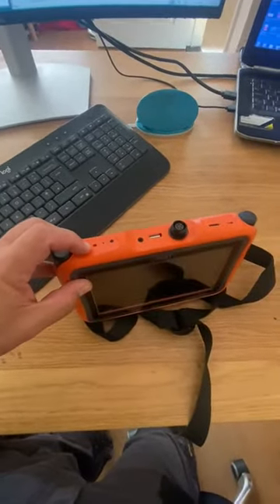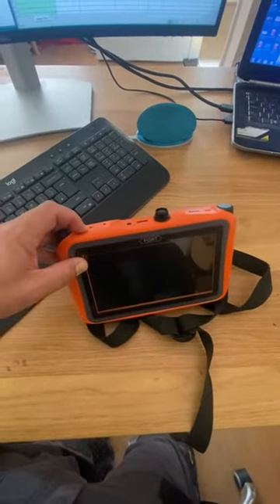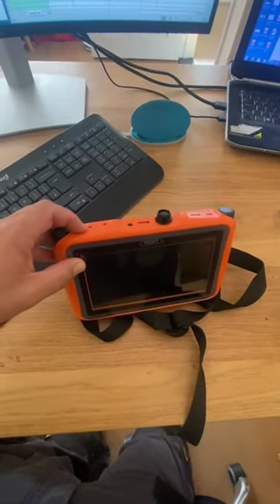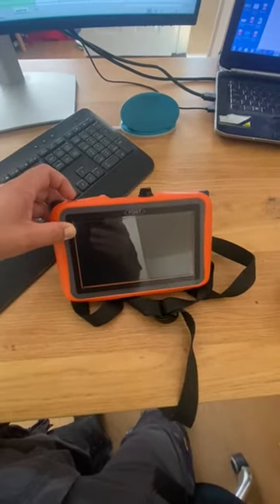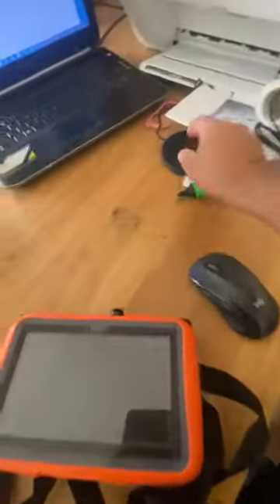I press the button: 1, 2, 3, 4, 5, 6, 7, 8, 9, 10. It's not coming up — not even for two seconds or one second. It's just not working.